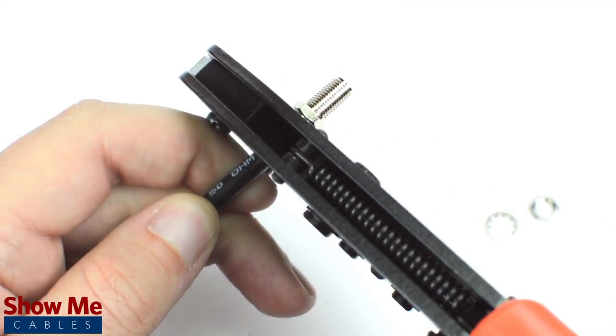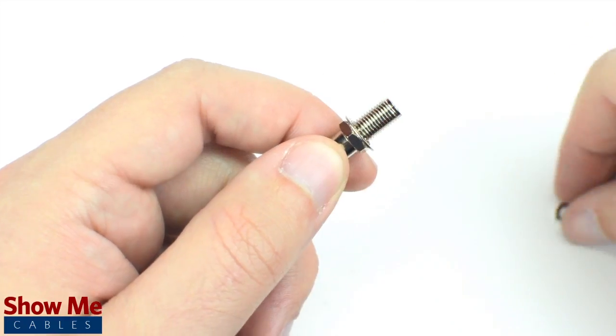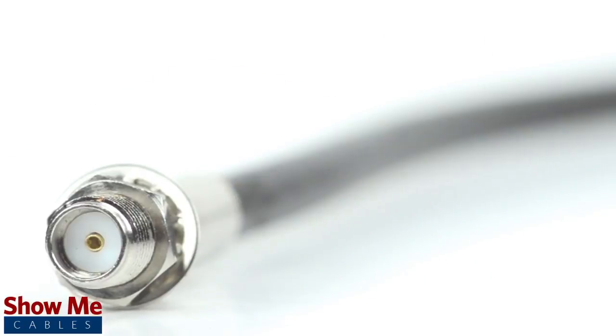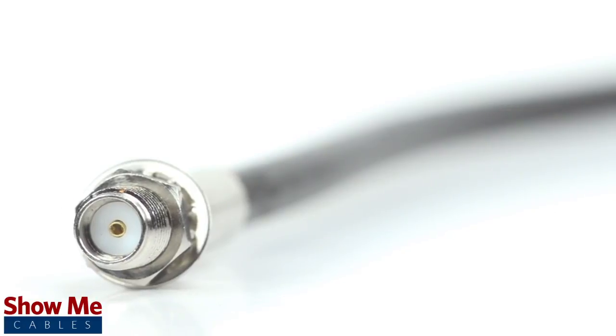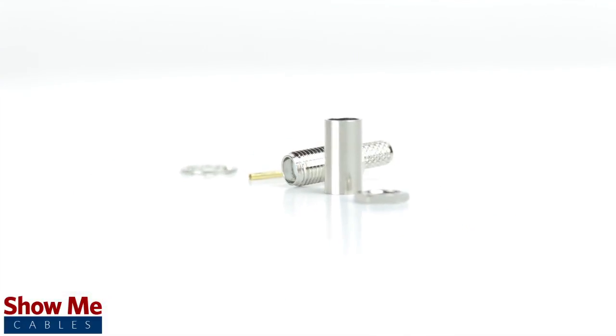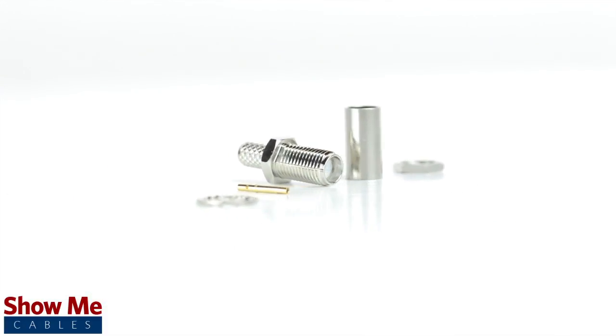Crimp the ferrule onto the outer jacket to complete termination. Congratulations, you've successfully installed the SMA female bulkhead crimp connector. For all of your cable and connector needs, choose Show Me Cables.